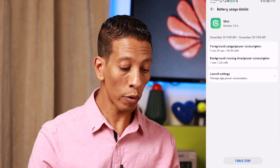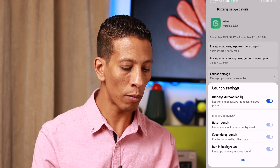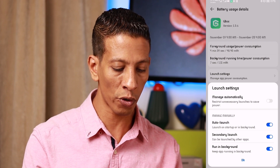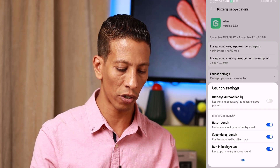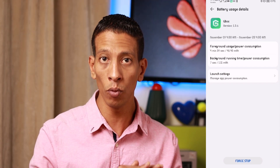Now it's very important to click on Power Usage Details, then go to Launch Settings and click on it. We will disable the first option, which is 'Manage Automatically.' Then we will disable the middle option, which is 'Secondary Launch.' Then click OK. Now our application will work in a smooth way.